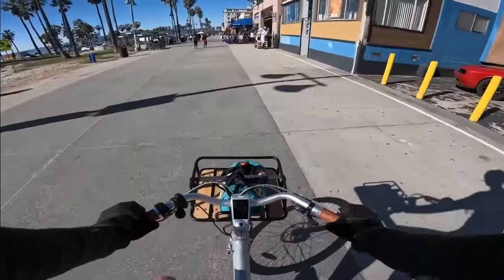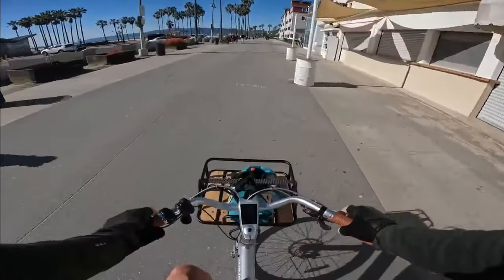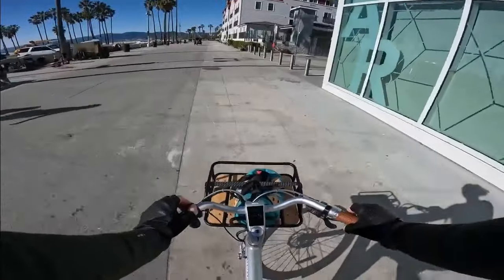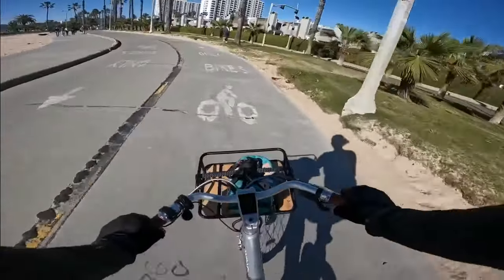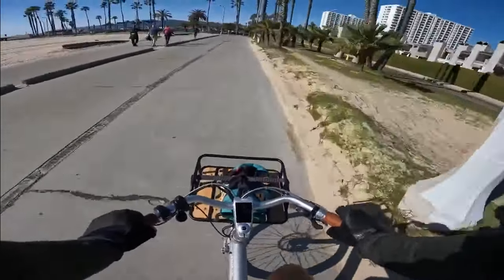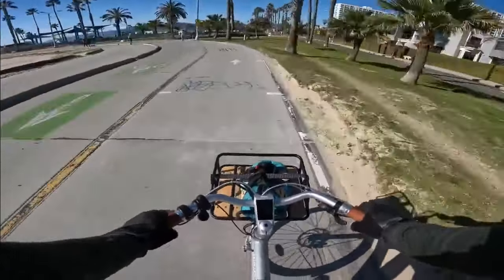They definitely work. On a commuter bike like this at a budget price point, keeping that price down, these brakes are certainly sufficient. Let's bring it up to a higher speed, about 20 miles per hour - one more grab of the brakes.